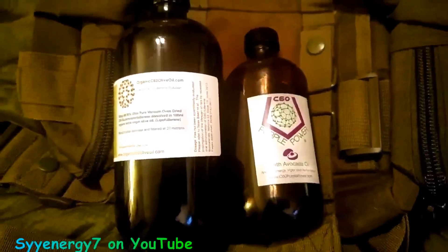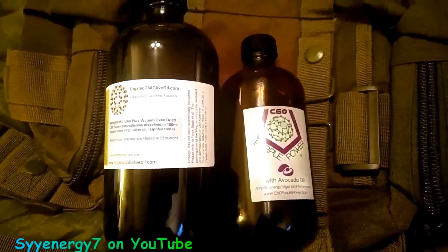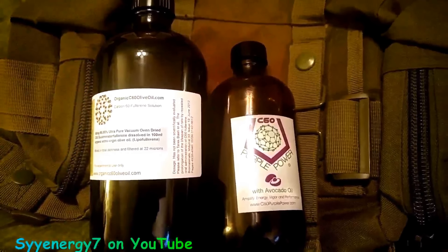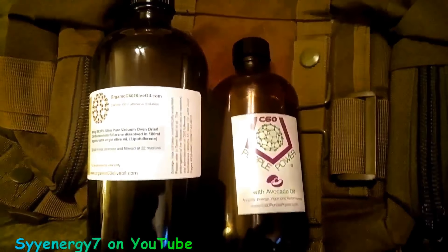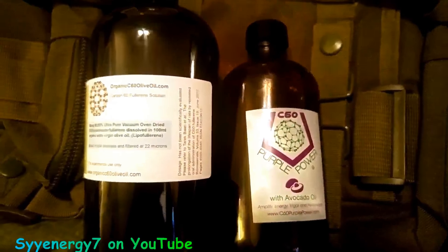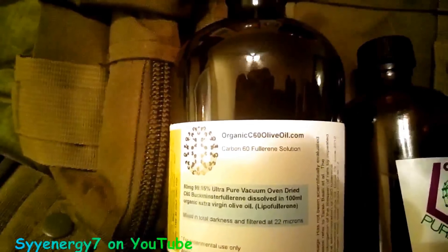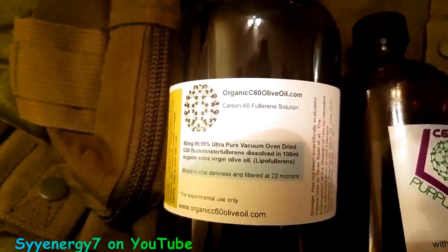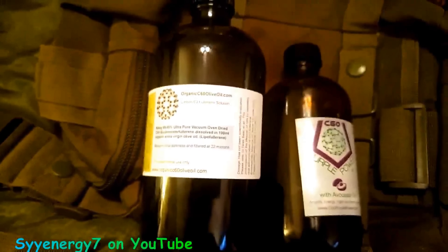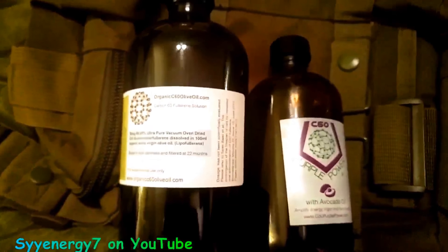This is supposed to be in olive oil, not avocado oil. I heard arguments knocking one product because it's made with avocado oil and coconut oil, while the original tests were done with C60 in olive oil. But it probably doesn't make a damn difference — it's the carbon C60 that's working, not the delivery agent. Still, the test was done in olive oil, and this is olive oil. I think this is the better deal: www.organicc60oliveoil.com, and I got it on Amazon.